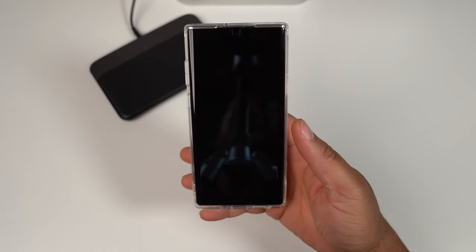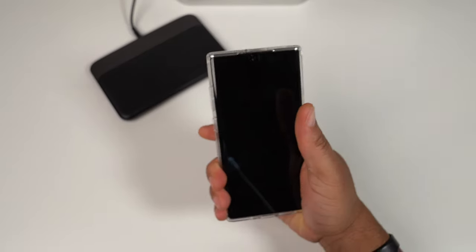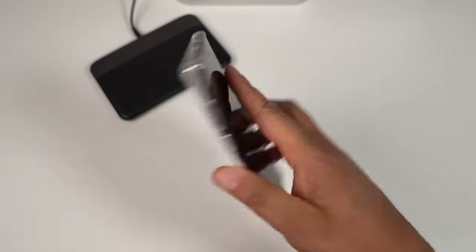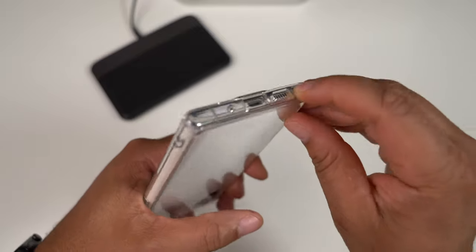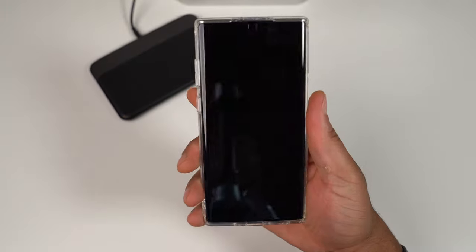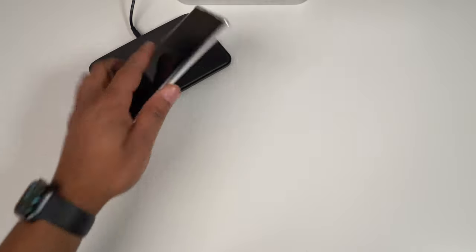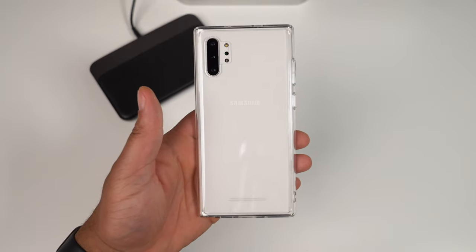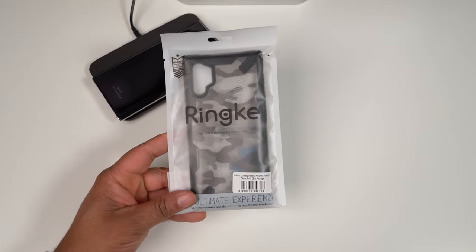The fit on the Rinke Fusion feels very very nice — this is the type of fit I'd like to see on the Air S and Onyx. How does it feel in hand? It feels very good, though being a clear case it could potentially be a little slippery. Getting to the S Pen — not too bad, there's a little area right there to grab it fairly quick. Dropping it on wireless charging — works with wireless charging. Here it is, the Rinke Fusion — great for showing off the color of your Note 10 Plus.